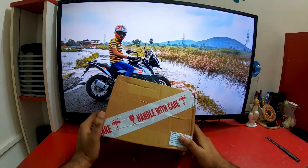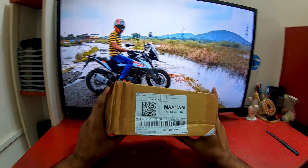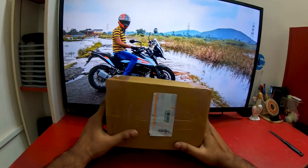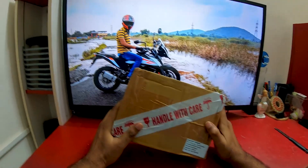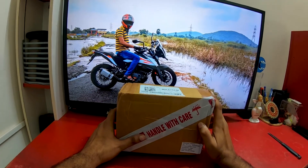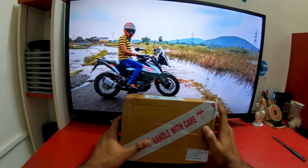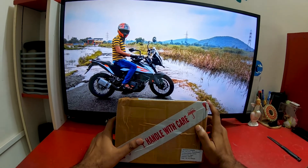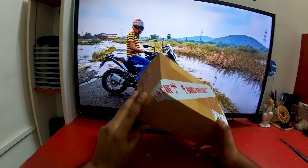Hello YouTube! KTM 390 Adventure first accessory - this is a safety accessory. This is a protector. So now I'm going to get the first accessory and unbox it.